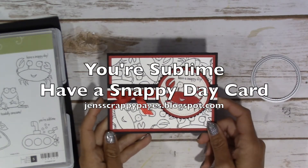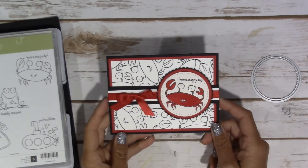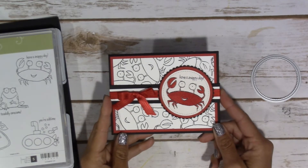Hey guys, it's Jen over at jenscrappypages.blogspot.com and this is today's project.